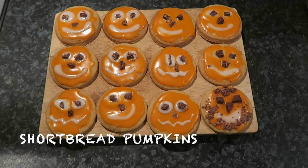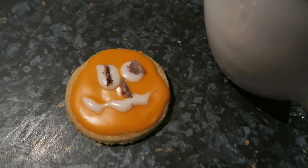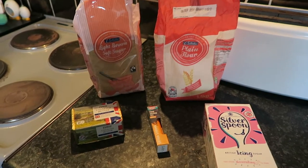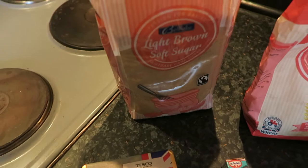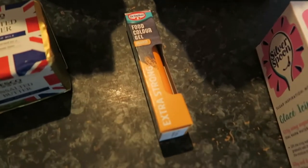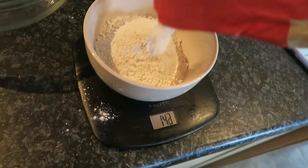In this video I'm making shortbread pumpkins — they don't look the best, but we tried. This is probably my favorite one that I made. First of all you want to get all your ingredients together. I've got unsalted butter, soft brown sugar (though you can use caster sugar), plain flour, some orange food dye, and also some icing sugar.